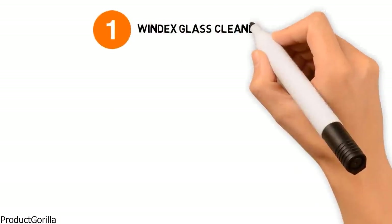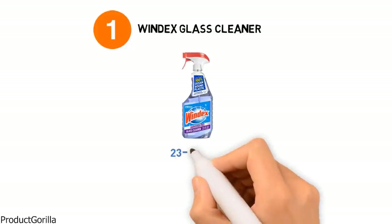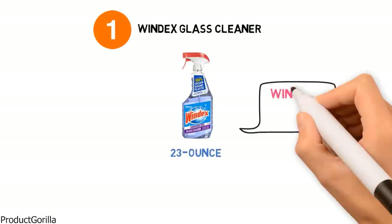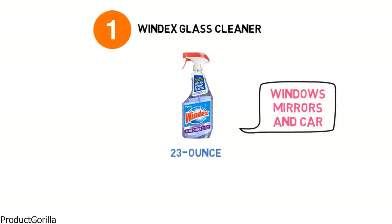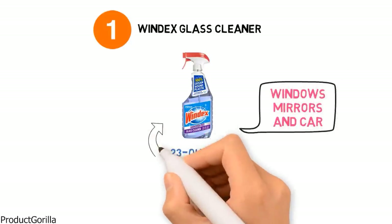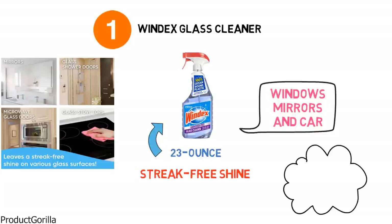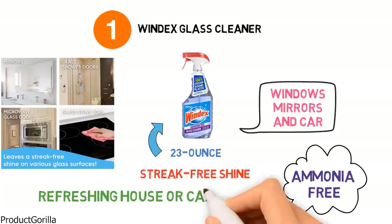Starting at number one we have the Windex Glass Cleaner. Windex Glass Cleaner is a liquid cleaning solution that comes in a 23 ounce spray bottle and is perfect for cleaning any type of glass including windows, mirrors and car windows. The solution effortlessly removes fingerprints, smudges and smears and leaves a streak-free shine. The Windex formula is ammonia free and has a crystal rain scent that leaves behind a safe refreshing aroma in your house or car.